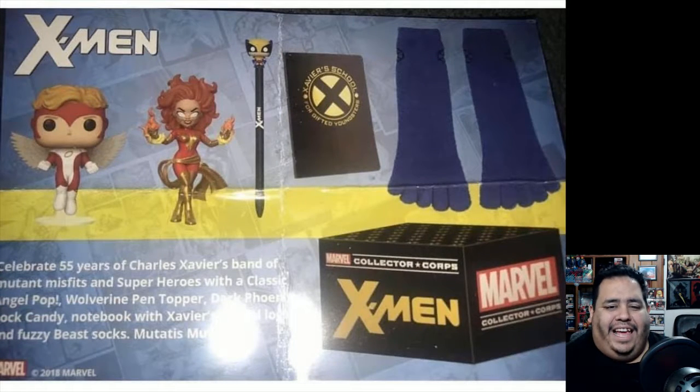But the quality just hasn't been there. The next box, which is the X-Men box, is supposed to celebrate the X-Men anniversary. There was a leaked image showing what's inside the box, which you'll see here, and it's not helping my confidence in these boxes.